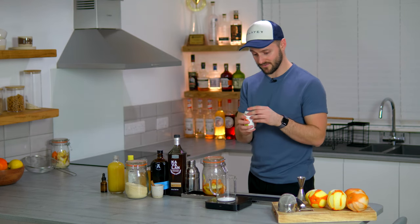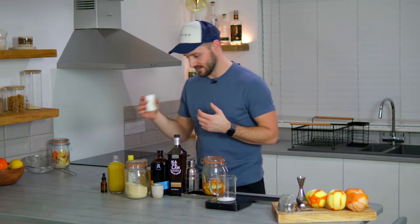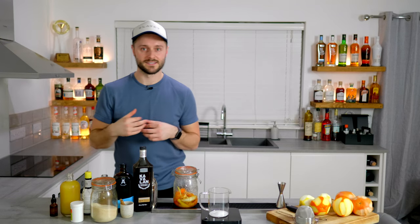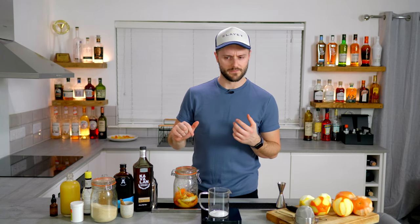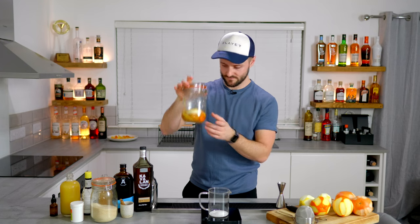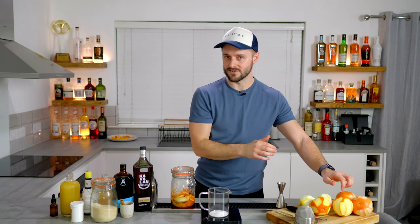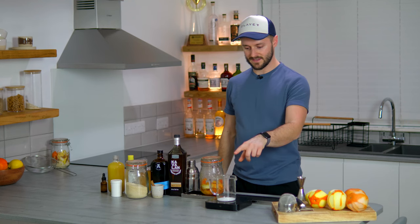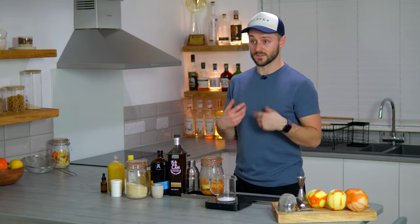If you've never used citric acid before, it probably is quite weird, but it's super cheap and really easy to get hold of — just Google it. This adds really nice citric acidity without any of the flavour of lemon, orange, or grapefruit. But obviously we've added that through the peels, so you get the best of both worlds: the flavour from the citrus peels, the acidity from the citric acid, and the sweetness from the sugar.